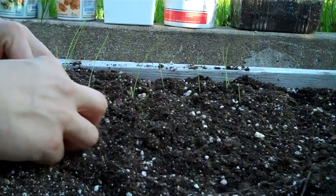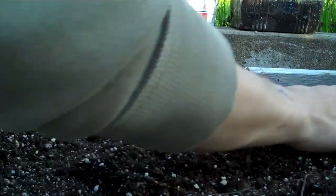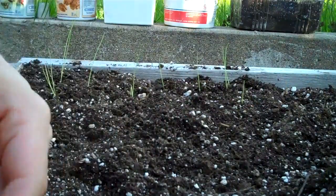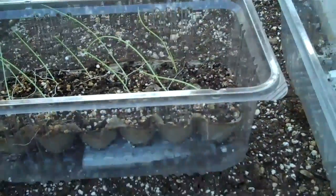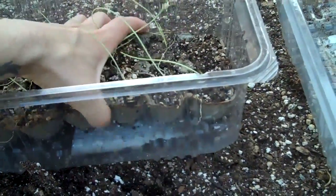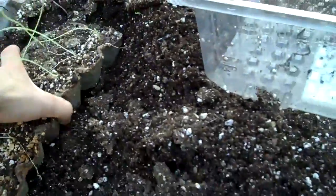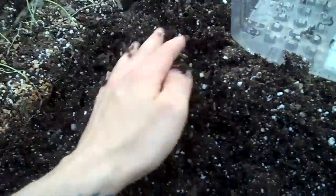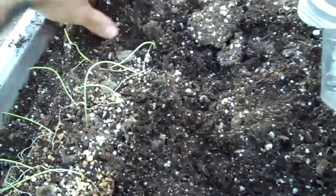I should have put them outside way earlier. These were green onions, those are Cortland onions I think. I'm gonna do the same thing — dig a little trench, put the whole thing in. There you go, hopefully the little things haven't been harmed.